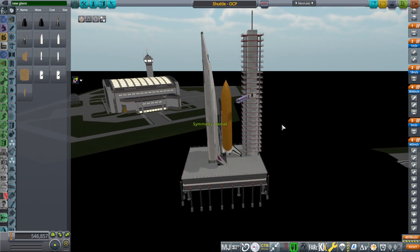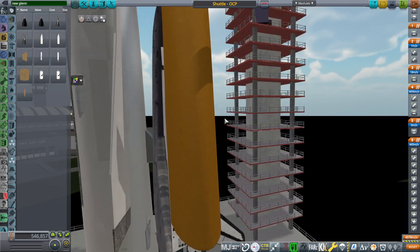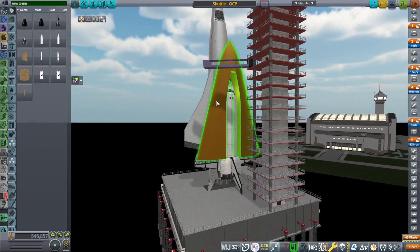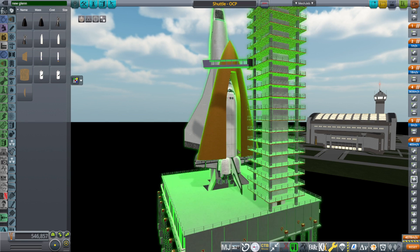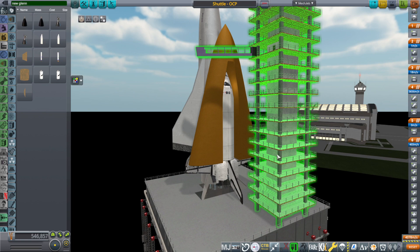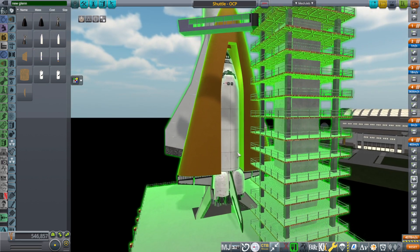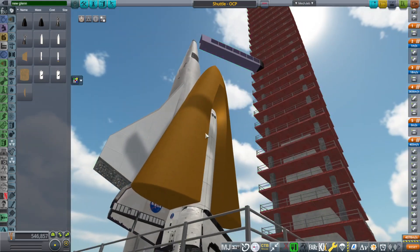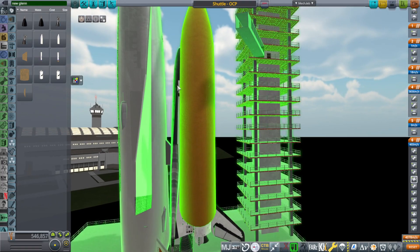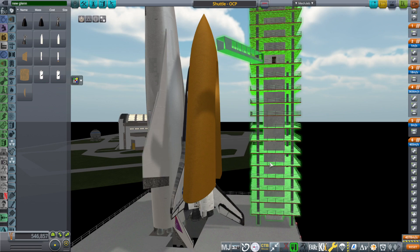Here we have the shuttle on the back of the Orion carrier plane. This is not the first time the shuttle has ridden on the back of the Orion carrier plane, but it's in a different configuration with one of these wraparound tanks. We have this wraparound tank around the shuttle instead of the external tank, because it would be tough to put the external tank and the shuttle and the Orion carrier plane together.